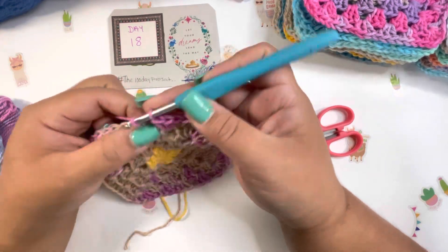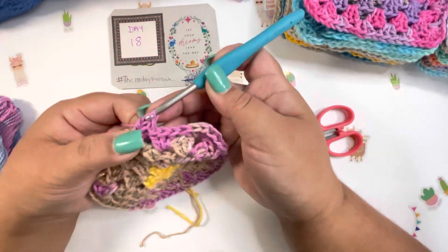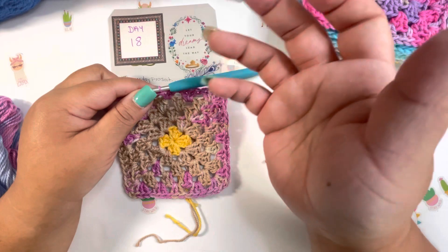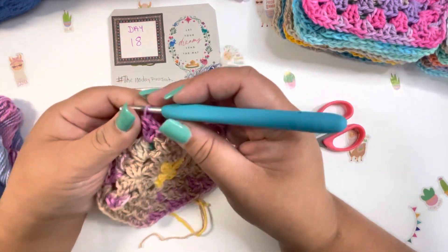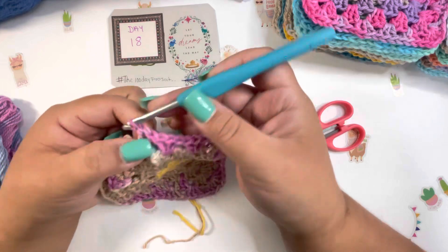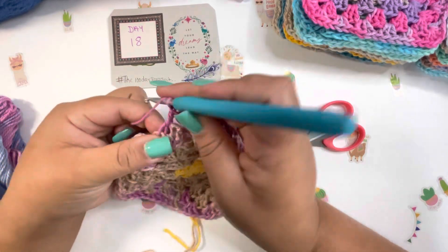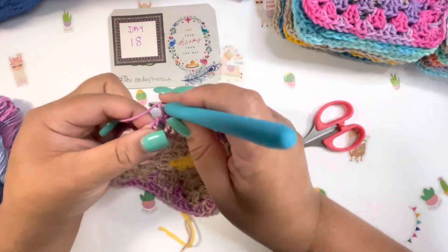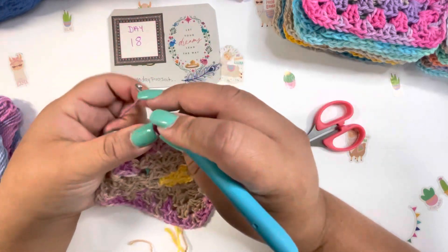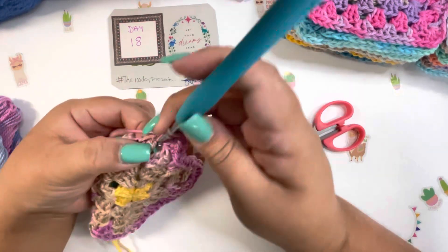For the 100 Days Project, you can do crochet, knitting, painting, exercise — whatever you like for 100 days, it doesn't have to be crochet. I'm on day number 18, and let me tell you, I love the colors coming out on squares three, four, five, and each square I've crocheted over the past 18 days is fabulous.